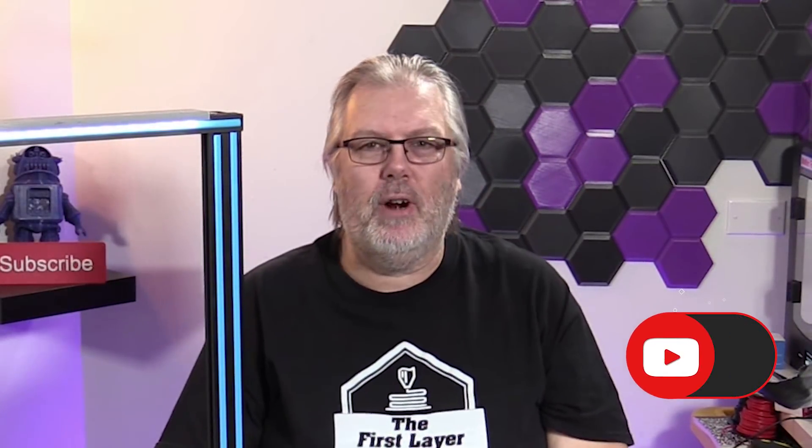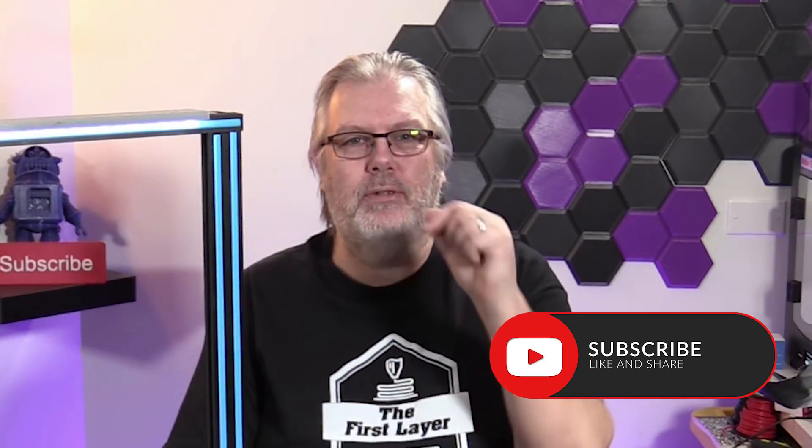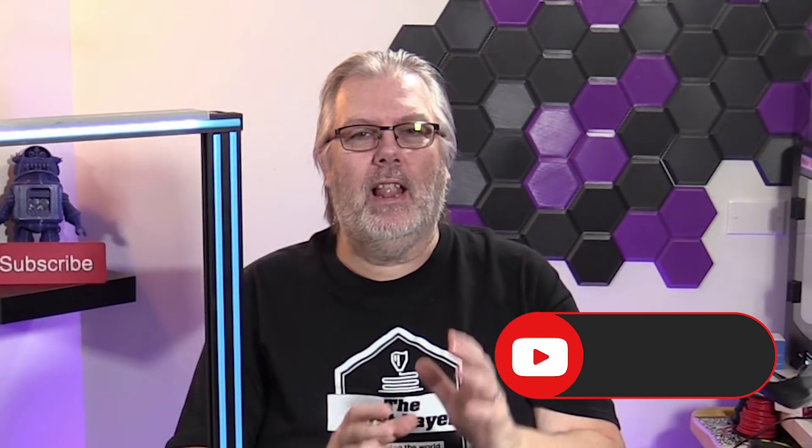Hey, welcome to the show. My name is Richard Cleveland. I'm your host here, and you are watching The First Layer. This is a show that explores the world of 3D printing. If you're new here, I'd love you to hit that subscribe button and hit that little bell so you get notified every time we do a brand new episode just like this one today. We've got a lot to jump into today, so let's get started.